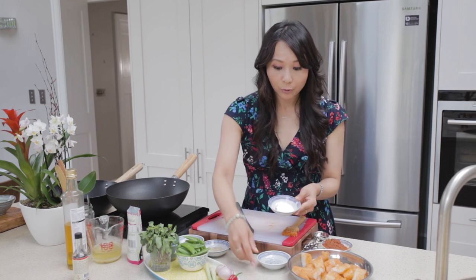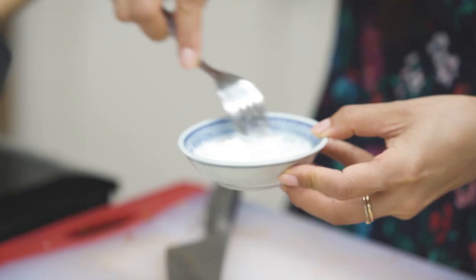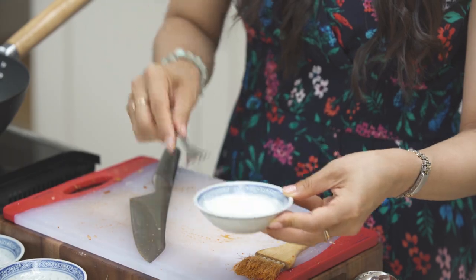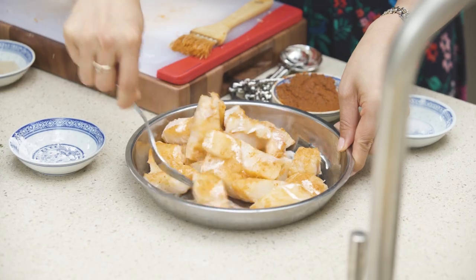I'm going to add in a tablespoon of corn flour to a tablespoon of water and just mix that together. That's going to help protect the juices of the fish as it cooks in the wok. Simply pour it all over the haddock and give that just a rough mix.